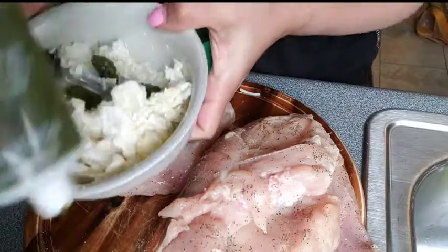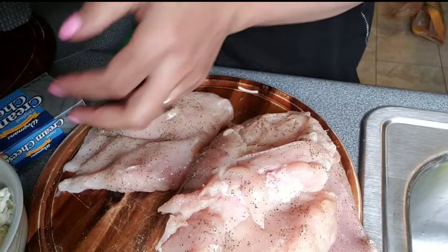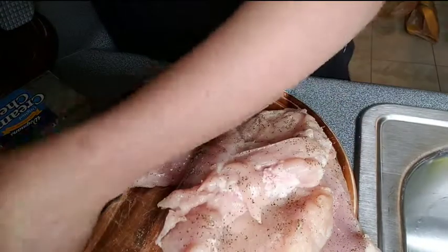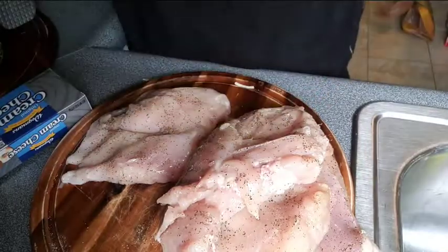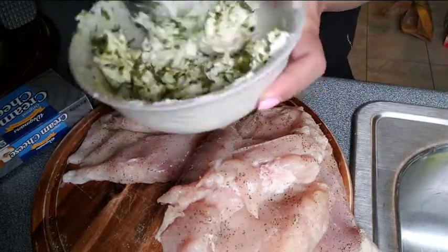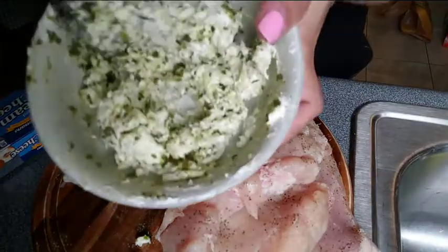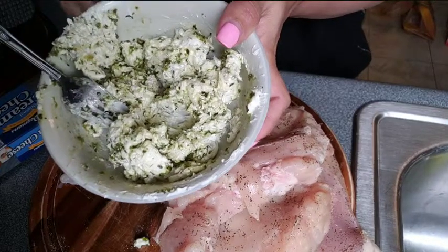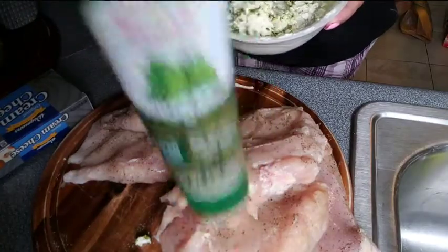I put my Italian herb in my cheese — just a couple drops, not a lot. This is my own version. Mix it up — smells so good! So here's the cheese mixture: mozzarella cheese and cream cheese with salt, pepper, and Italian herb. I got it from the grocery store.